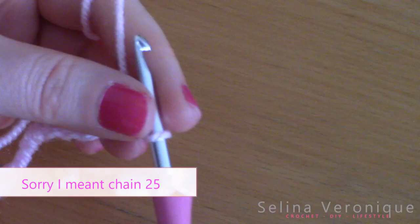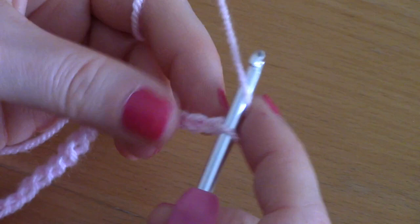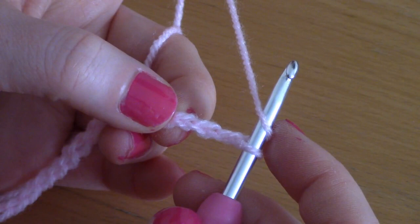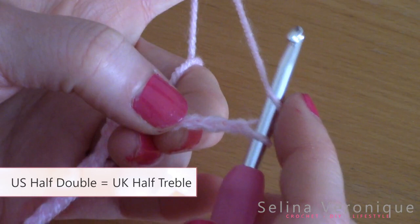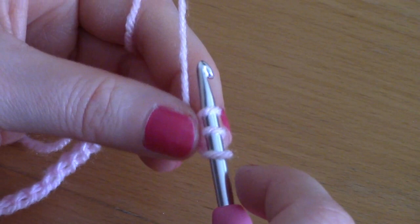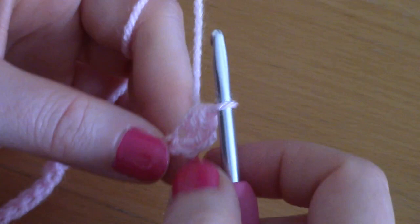Once you've done your 24 chains, you are simply going to do a half double crochet into the third chain from the hook — so just count 1, 2, and 3, and pop a half double crochet into that stitch. To do your half double crochet, yarn over, pop your hook into the chain, take your yarn and pull through — you have three loops on your hook — take your yarn and pull through all three loops. The first chain 2 counts as your first half double crochet.